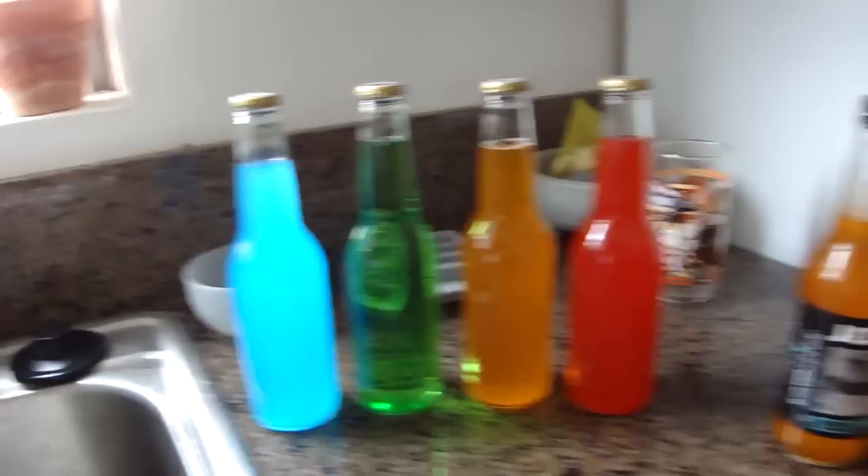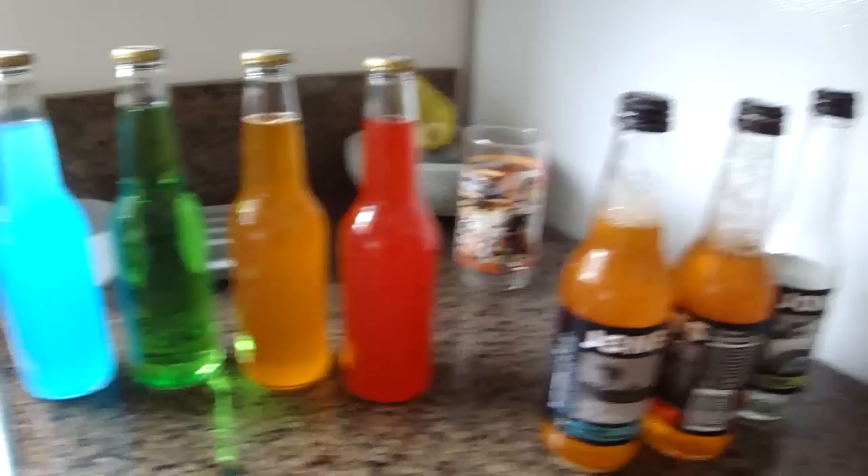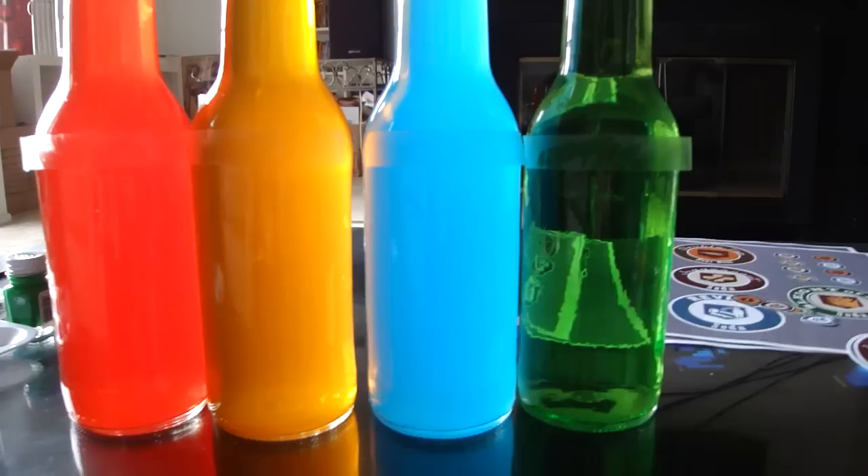Here are the final results for those bottled drinks. Everything looks good — colors look right. I didn't want to waste the orange cream soda so I put it in the Jones drinks, because that orange cream soda is quite good.